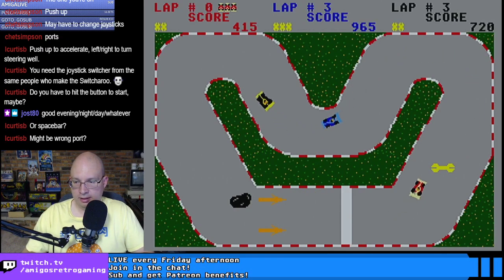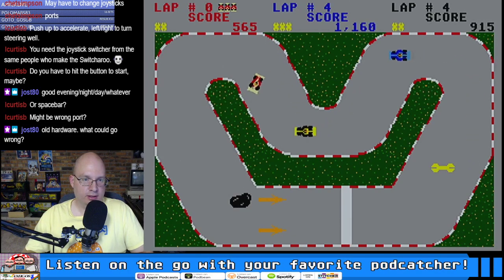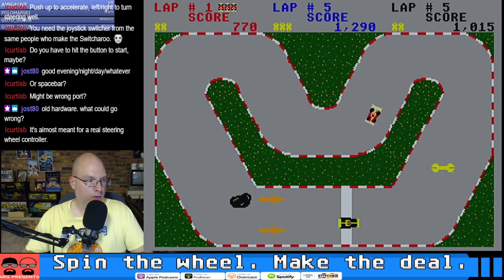Now we're in business — it's time to win this thing. I wouldn't call this the easiest game I've ever controlled. Was this a commercially released game? You're right, Curtis — it's a clone of Super Sprint, for sure.